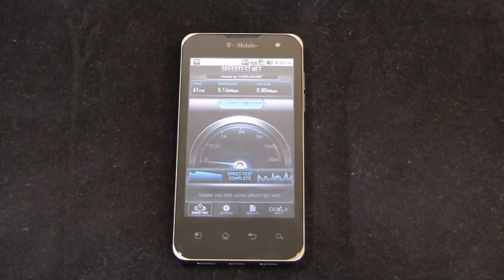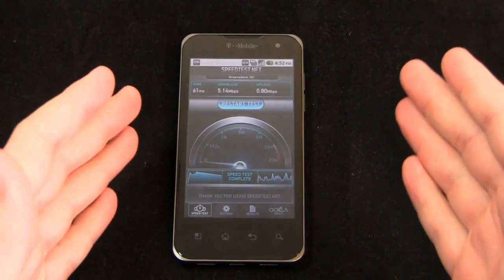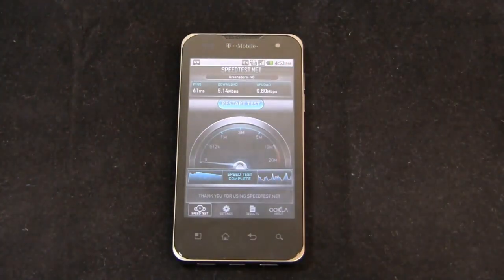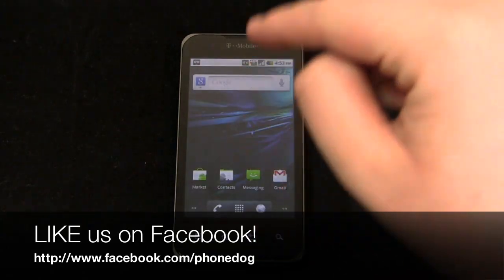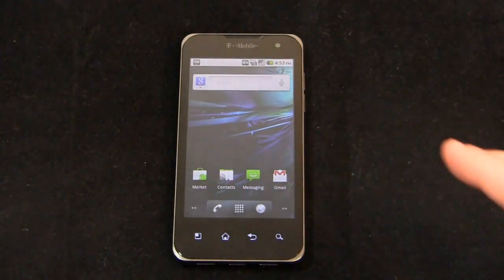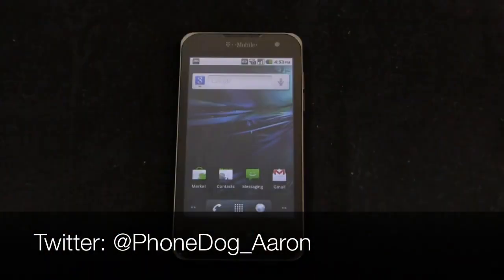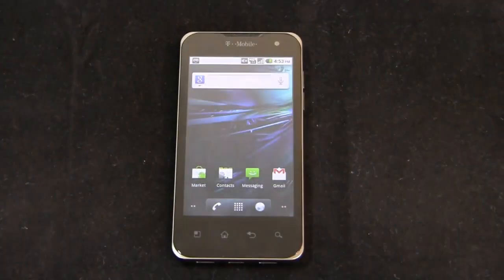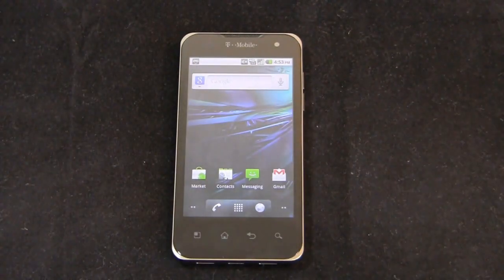More coverage to come on the T-Mobile G2X on PhoneDog.com — including dogfights against the Thunderbolt, Inspire, myTouch 4G, Galaxy S 4G, and more. Like us on Facebook at facebook.com/phonedog — we're giving away iPads and phones as part of our Colossal iPad 2 and Smartphone Sweepstakes. Follow me on Twitter at PhoneDog_Aaron. Let me know if you have any questions or thoughts on this device. Thanks for watching — see you next time.